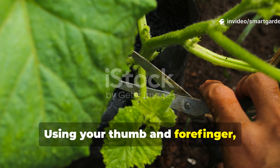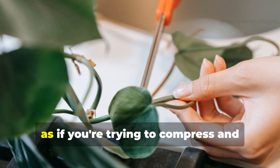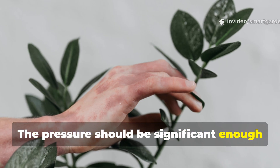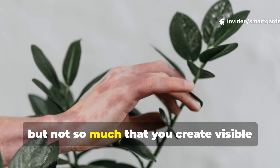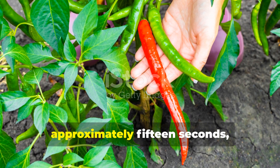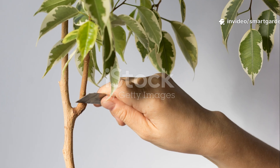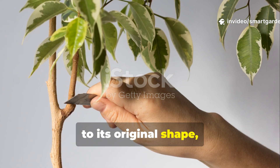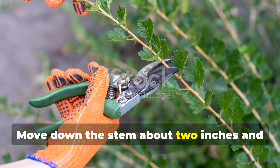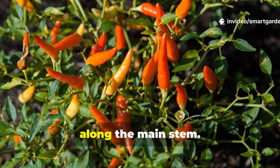Using your thumb and forefinger, apply gentle but firm pressure while simultaneously creating a slight twisting motion, as if you're trying to compress and rotate a small section of the stem about half an inch long. The pressure should be significant enough that you feel the tissue compress slightly, but not so much that you create visible damage or hear any crackling sounds. Hold this pressure-twist combination for approximately 15 seconds, then release gradually. You should feel the tissue spring back to its original shape, indicating that you've achieved the desired microscopic disruption without permanent damage. Move down the stem about two inches and repeat the process at two additional points, creating a total of three treatment zones along the main stem.